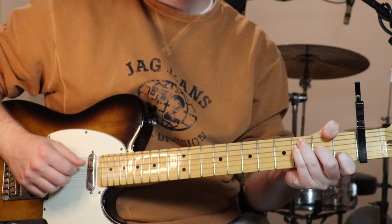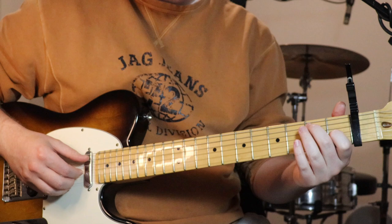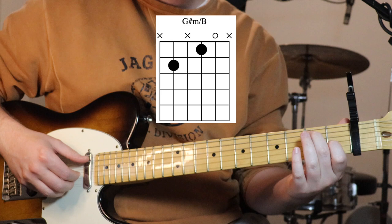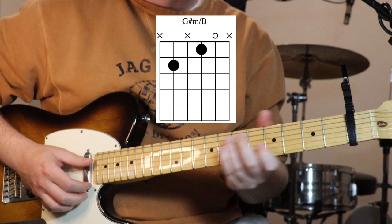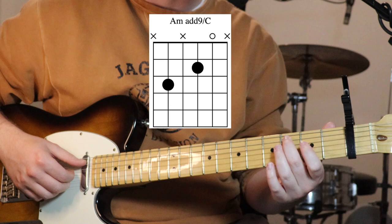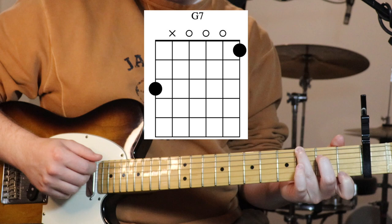Slotting that in, we then go to a little E7 sort of shape: second fret on the fifth string, first fret on the third string - just strum that once. Then basically just move it over a fret, so now we've got three and two on those same strings. Then we go back to that G7.